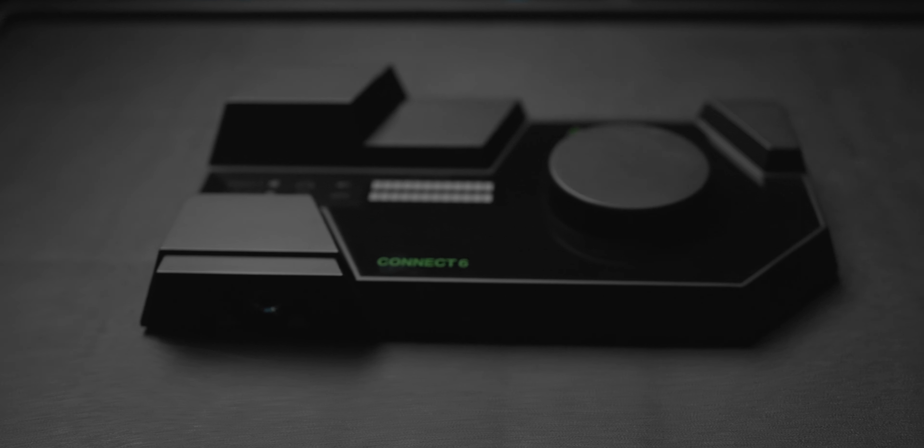What's up guys? Welcome back to my channel. This is Ashwin Bhaskar back with another video. In this video, we will discuss about the audio interface, Lewitt Connect 6. Thank you Lewitt Audio for making this happen — they sent it to me for the purpose of this review. This interface is a little different, with a lot of features. Are those features worth it? Let's find out.